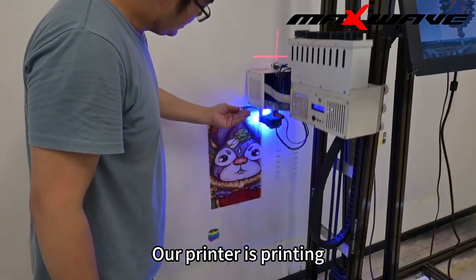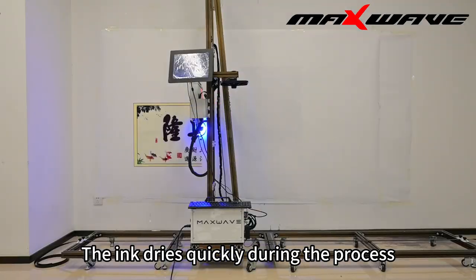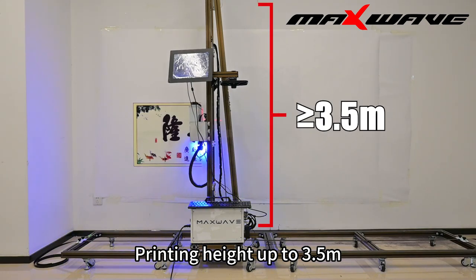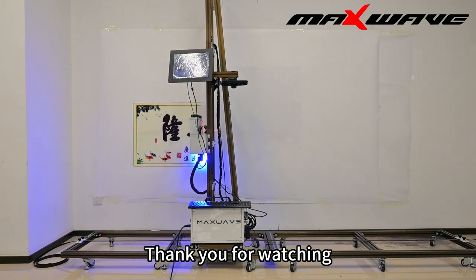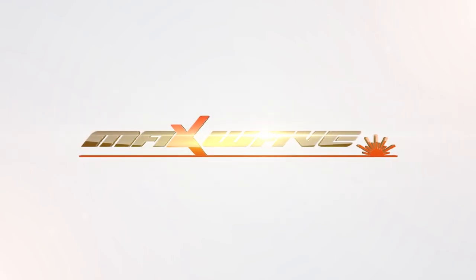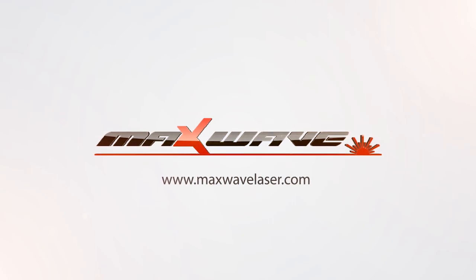Our printer is now printing. The ink dries quickly during the process. Our portable wall printer has a printing height of up to 3.5 m with no limit on width. Thank you for watching.